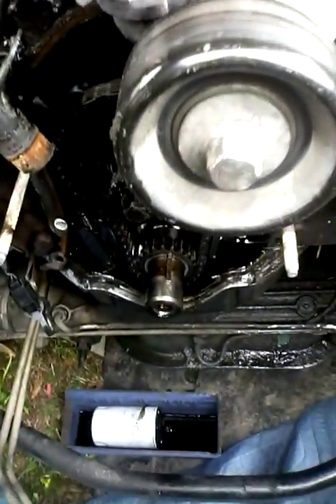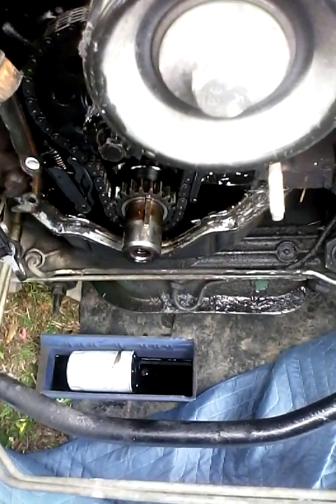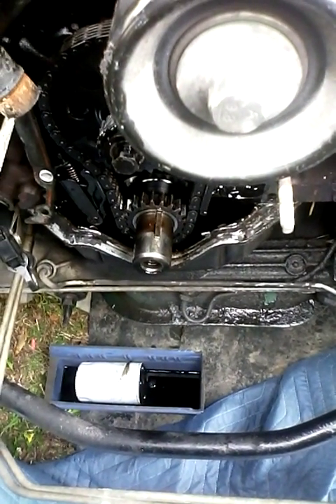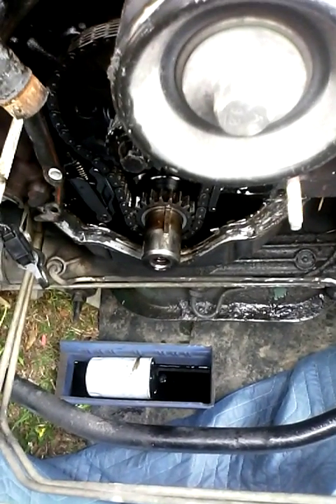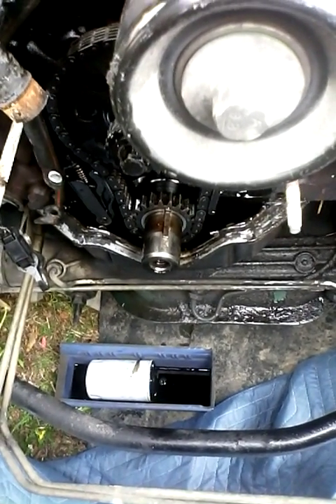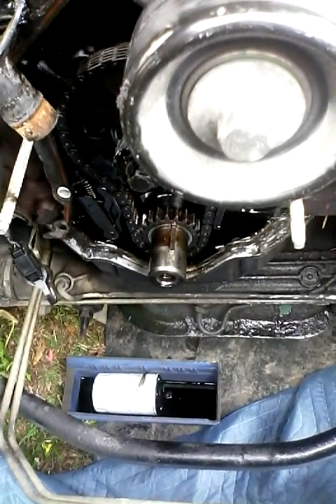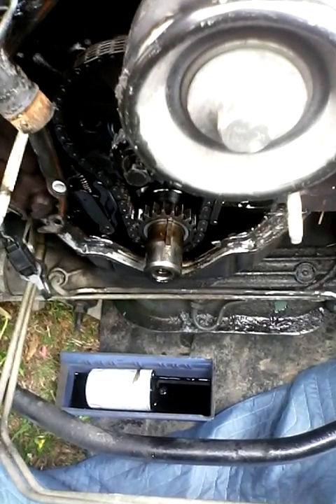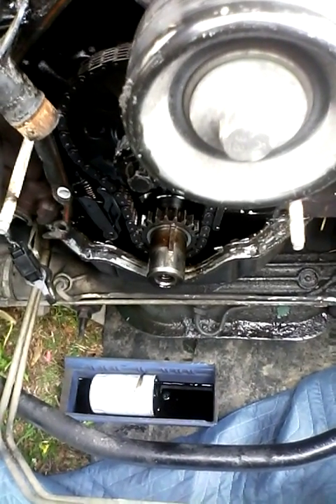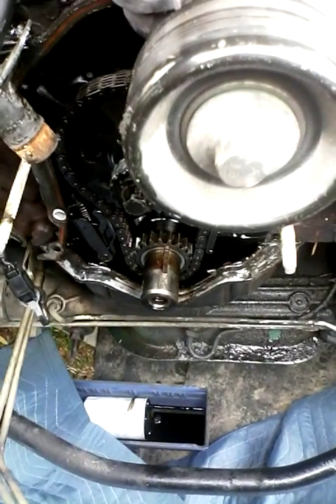Another trip to town — it takes a special pulley puller or flywheel puller to take your front damper off. I'd had one in the shop hanging on a nail for over a decade, never used it, went to get it and it was gone. Those gremlins love to make life terrible when you're trying to get work done.